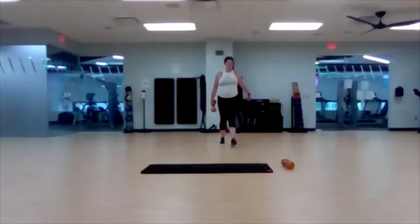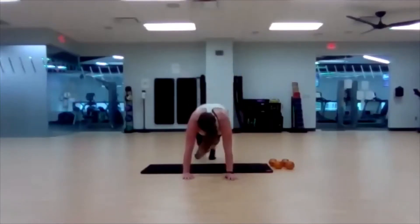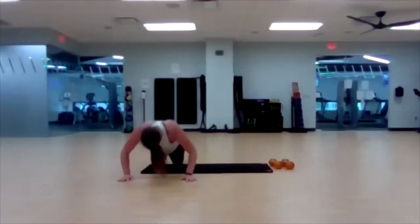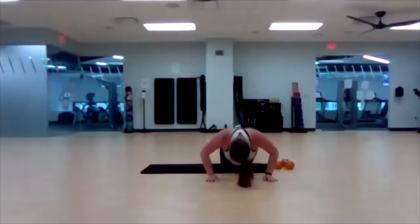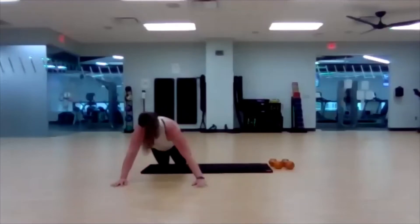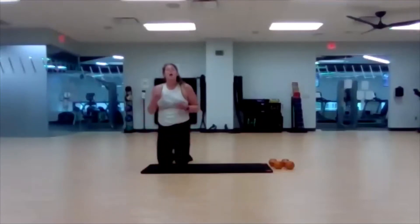Here we go — last one of Circuit 2. Three, two, one — three push-ups each side. Finish it out! Five, four, three, two, one. Awesome job! Grab some water — we'll come back for Circuit 3.